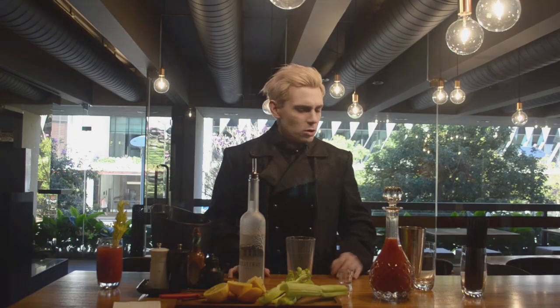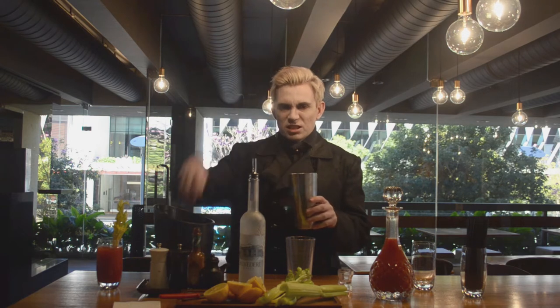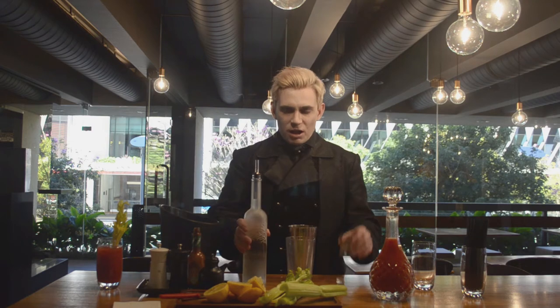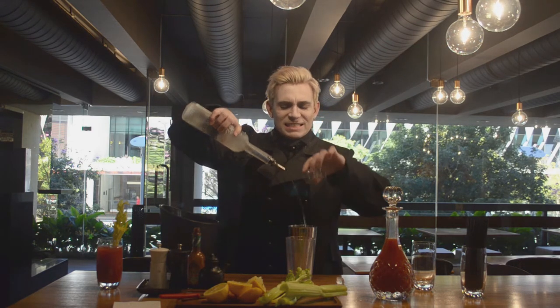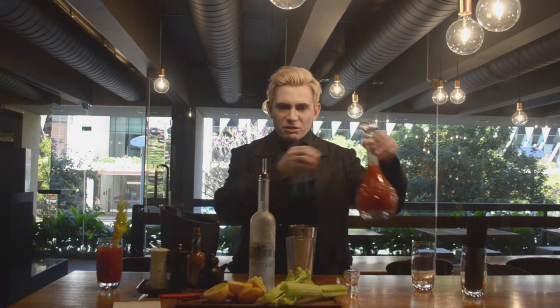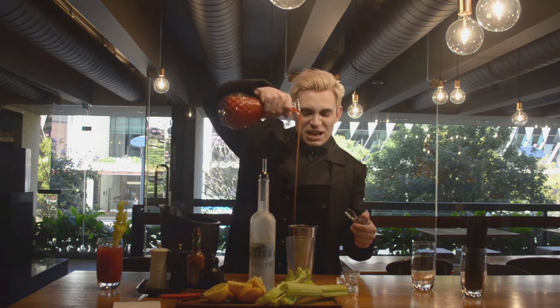First, we take the shaker, add ice. A healthy measure of vodka of your choice. Take your tomato blood, pour to your heart's content.